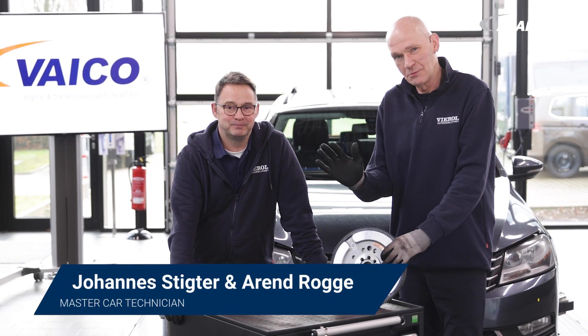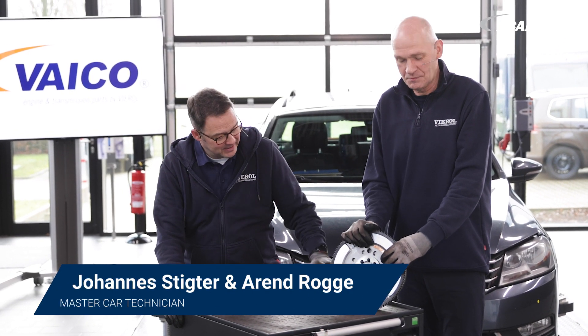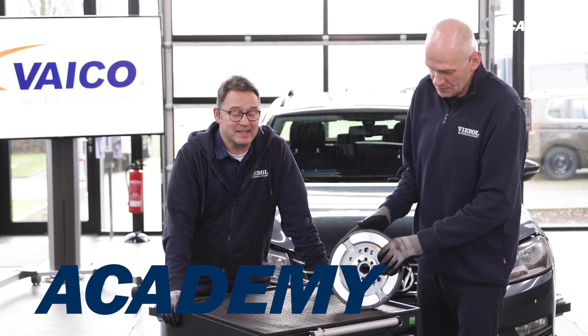Hello and welcome from the VIROL Academy. Today we are talking about this component, the so-called dual-mass flywheel.